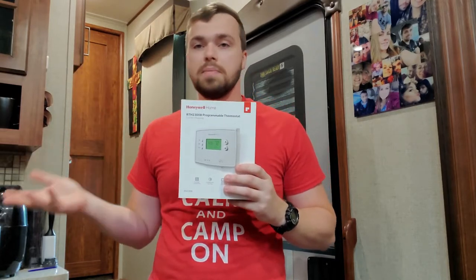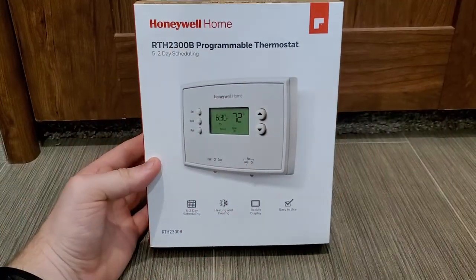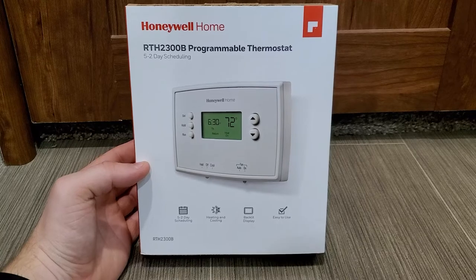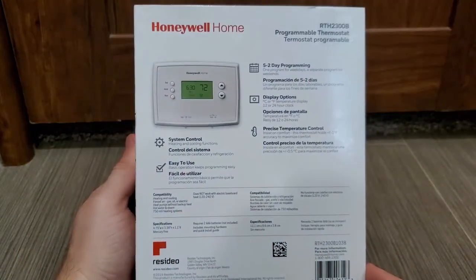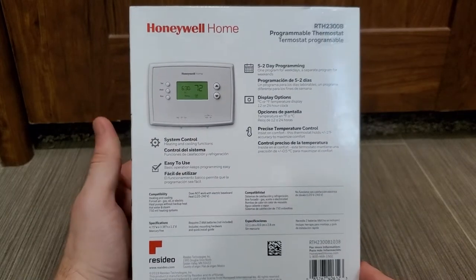And trust me, it's going to be a lot better than the analog thermostat — they're horrible. I mean, they get the job done but not great. So let's jump to that old thermostat, take a quick look, and we'll unbox this and show you what we got. Here's more of a close-up on the actual thermostat we're going to be installing so you guys can take a quick look.